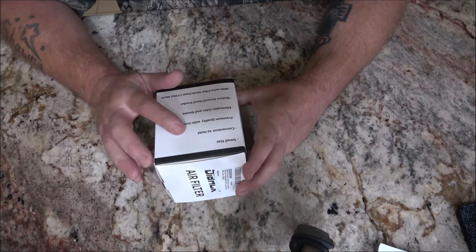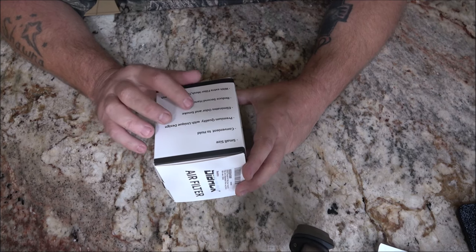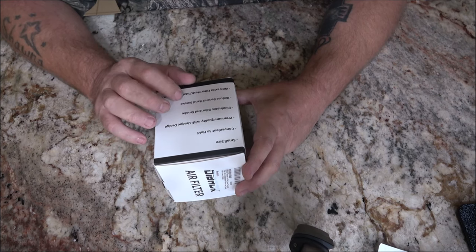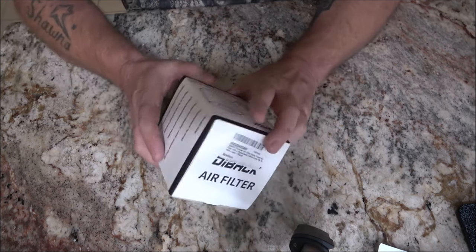Small size, convenient to hold, premium quality with unique design. It eliminates odor and smoke, reduces secondhand smoke, and features a total of two filter meshes.